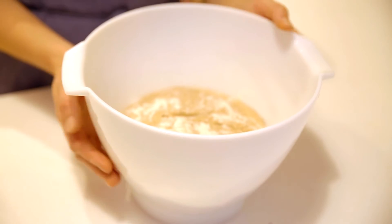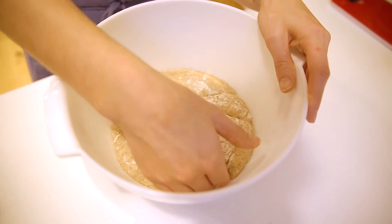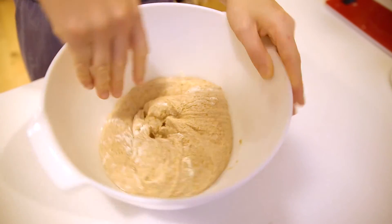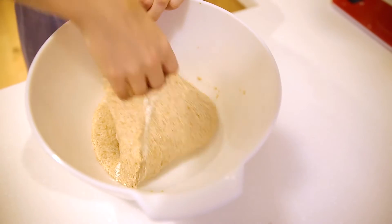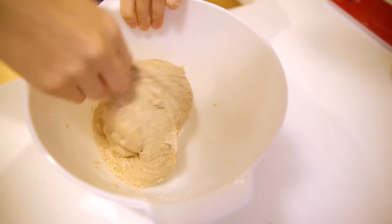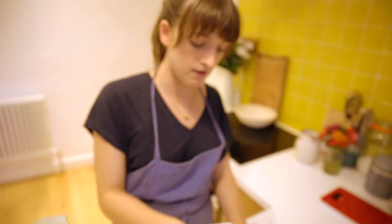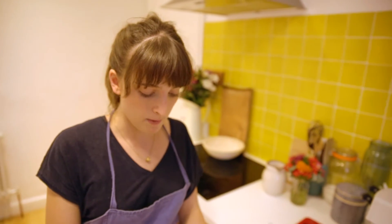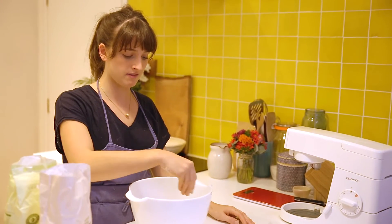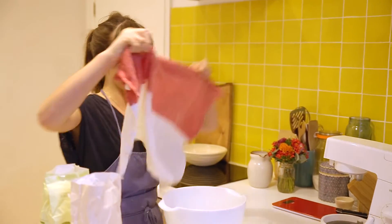Now I'm going to show you how to knock back your dough. You can see it's lovely, big, and bubbly. Grab a side, push it into the centre, turn the dough, grab another side, and push it into the centre again and again. This method knocks out the air you've just created but also builds structure in your dough and creates lovely air bubbles when you bake the bread. Sprinkle some flour over the top and put the damp tea towel back over it.